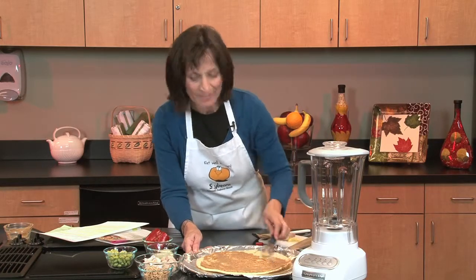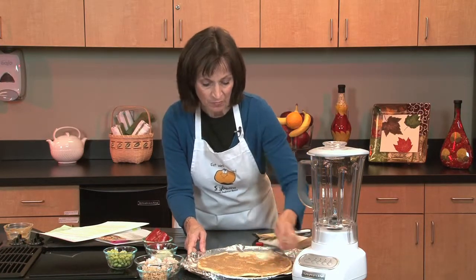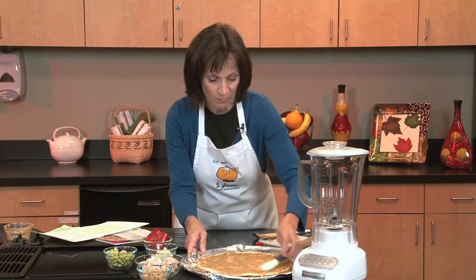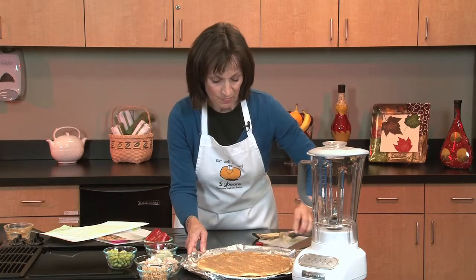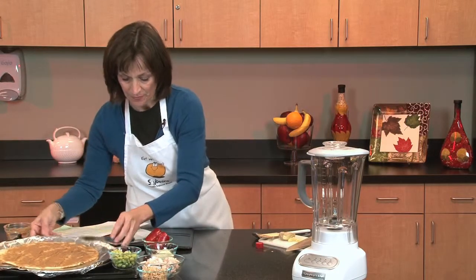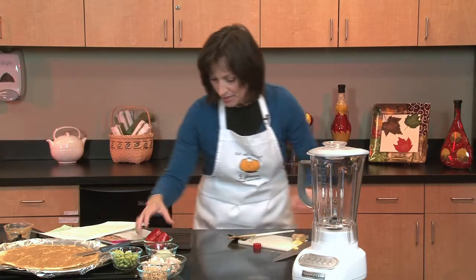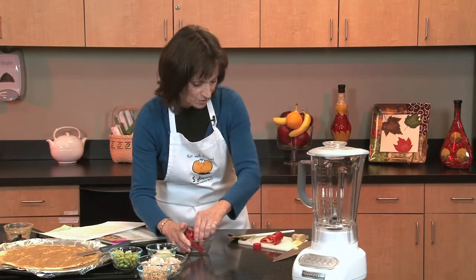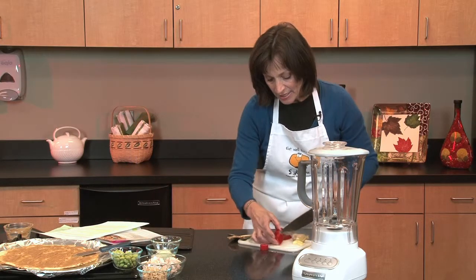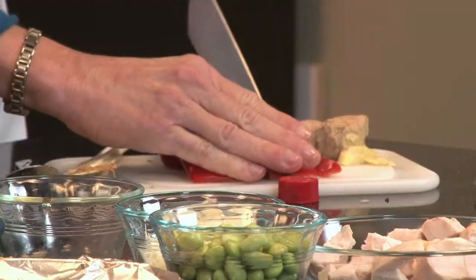The other ingredient in this sauce is ginger, and that helps really give it a different fresh flavor. So you can see how quickly you can put that together. And now I'll chop the red peppers. The red peppers, of course, are high in catechins and all kinds of good antioxidants, but they also add great color.